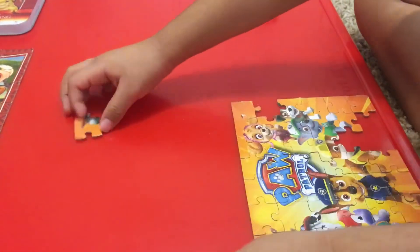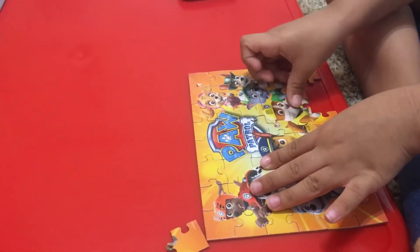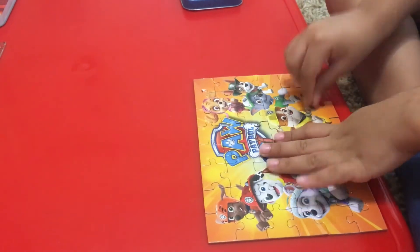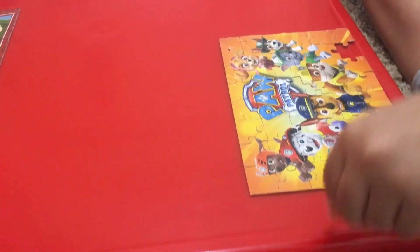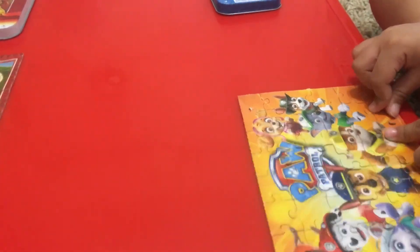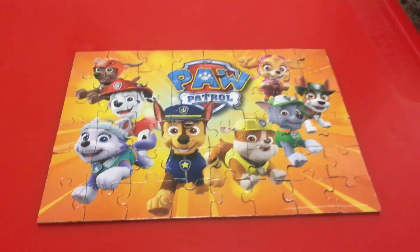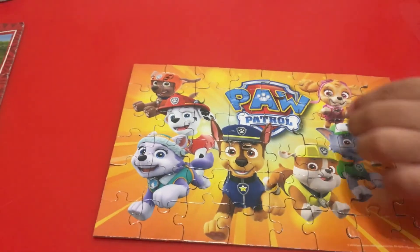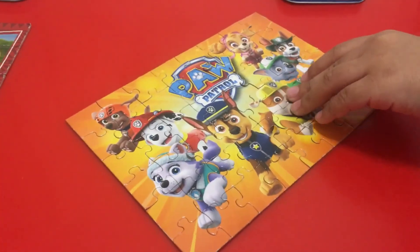Let's see what it looks like. Very cool — and there's the last piece. Wow, I am impressed. Let's take a look at the finished product. This is very cool with all the Paw Patrol gang here. All right, guys, this was fun. We'll see you next time. Thank you for watching.